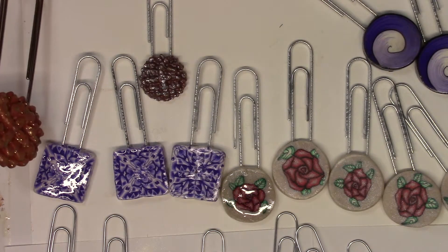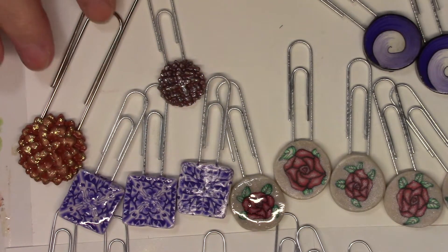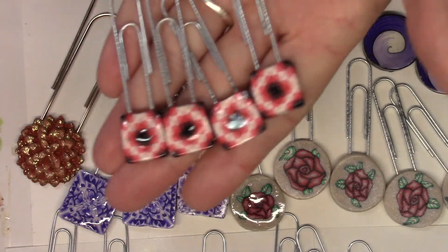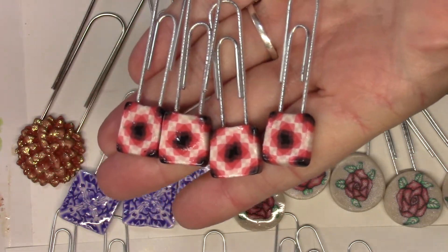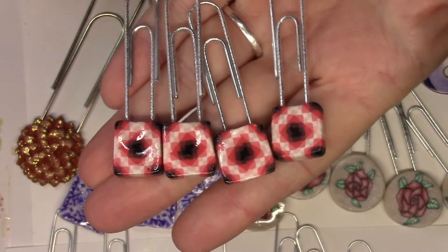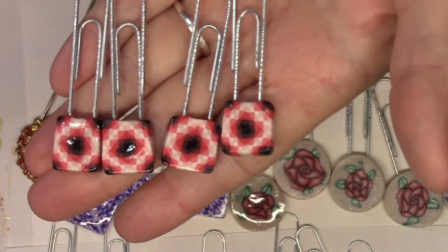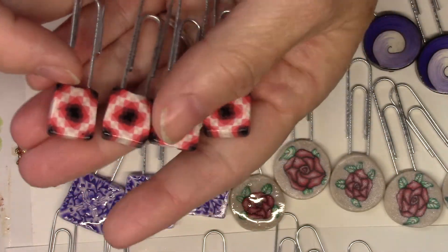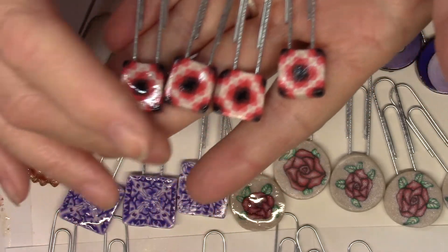I used gold Stickles on it too, so it sparkles. I would normally charge extra because it's big, but I'm still going to stick with three dollars each or two for five. Then I have these quilt-square clips coated with glossy accents, also on the plastic-coated clips, which might actually slide on paper better. Again, three dollars each or two for five.